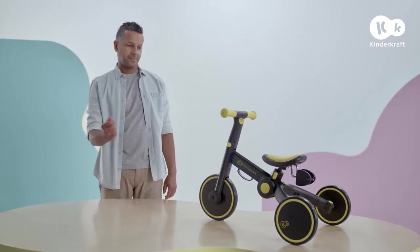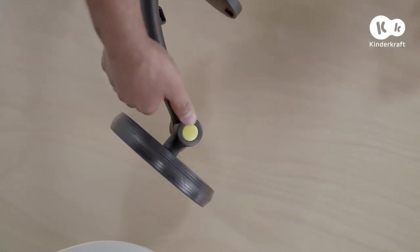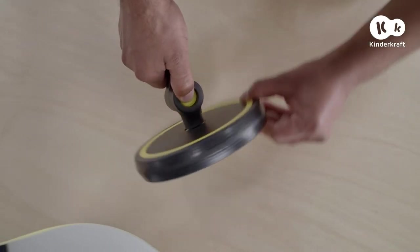If you like, 4Trike can also be a balance bike. Let's start with the wheels. Press this button and change the position of the wheels into position 1.